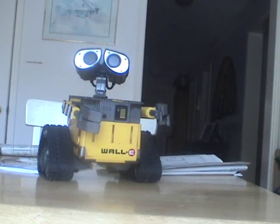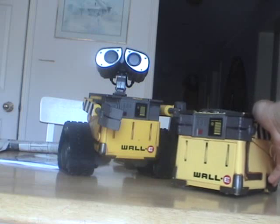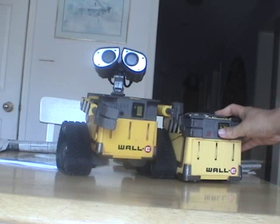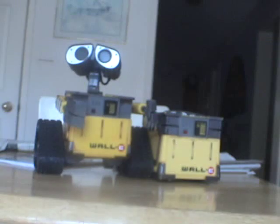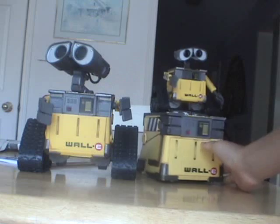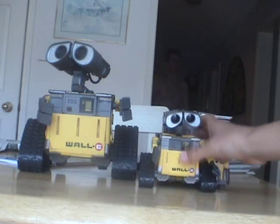I don't recommend the transforming WALL-E. This is the same size, and this sort of figure I think is for little kids. But if you're an adult, you might think this toy is pretty cool.